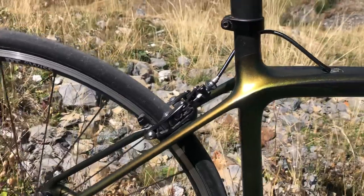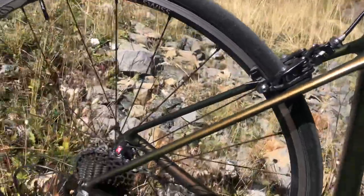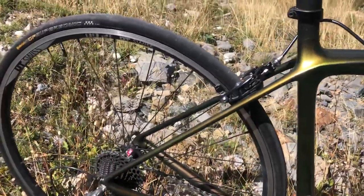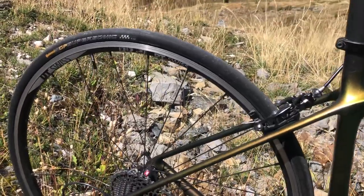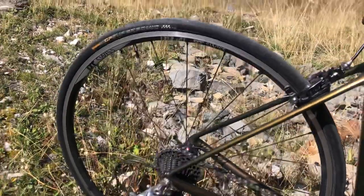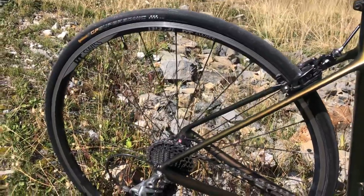I've got the nicer Bontrager direct mount brakes. Wheels — DT Swiss, well they're actually RR21s so they're a really quite old model that I picked up off eBay for 200 bucks. They're 1.45 kilos with nothing on them.